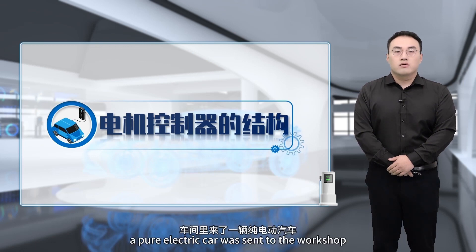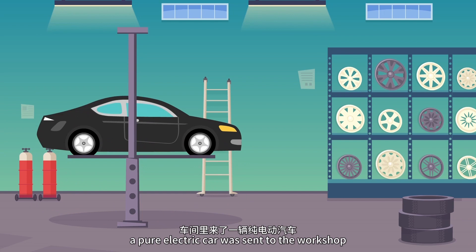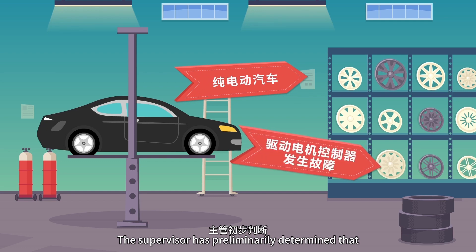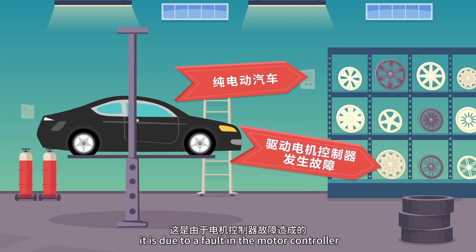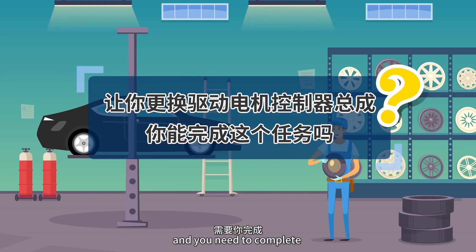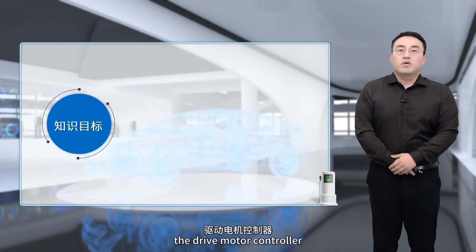Today, a pure electric car was sent to the workshop and cannot start. The supervisor has preliminarily determined that it is due to a fault in the motor controller, and you need to complete the drive motor controller assembly. Next, let's learn about the drive motor controller.